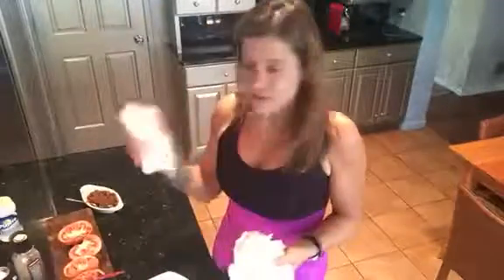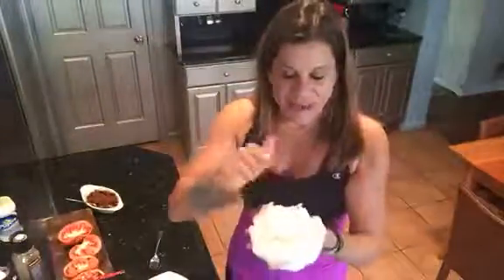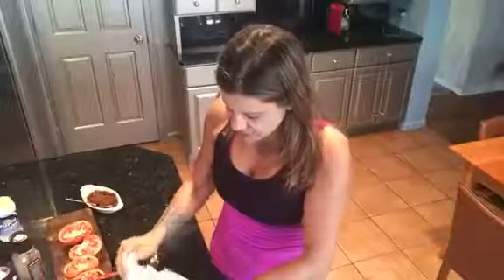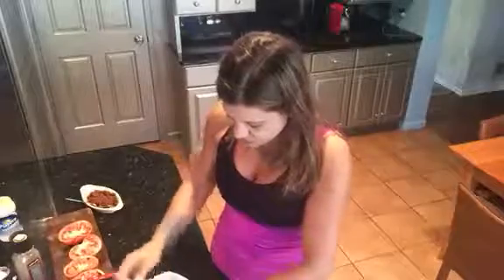You guys have been asking me for a microwavable recipe, so this is what I did. I went ahead and drained off the water in the no-oodle, then put the noodle into a paper towel, rolled it up, and put it into the microwave for one minute. It's nice and hot, and it also released the extra moisture in the noodle by cooking in the microwave.